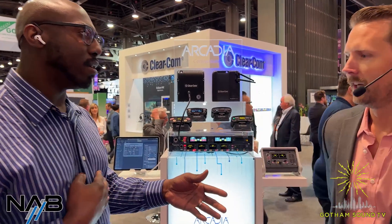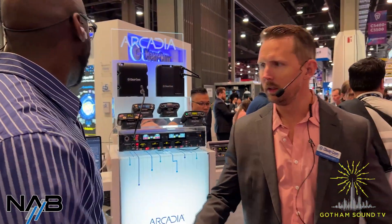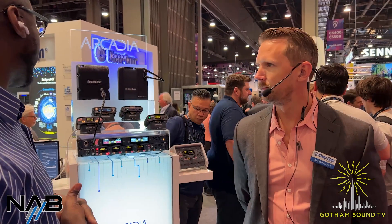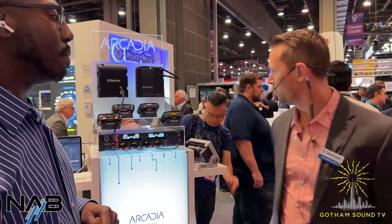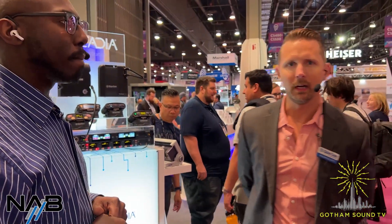So what's going on here with Arcadia and some of the integration? Arcadia is our new central station. It's been out for a couple of years now, but now it's really ramping up. The whole idea behind Arcadia is to have one central station that connects to most of our popular products in the industry: FreeSpeak Wireless, HelixNet, Digital Wired Party Line, Analog Party Line, Dante, and most of what you ever need is in Arcadia.